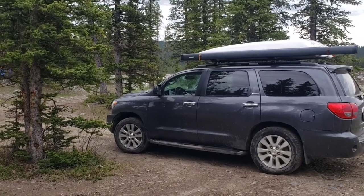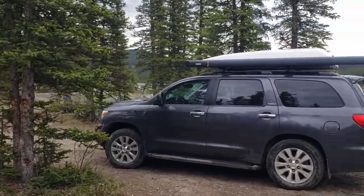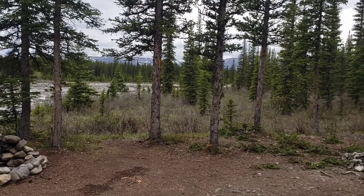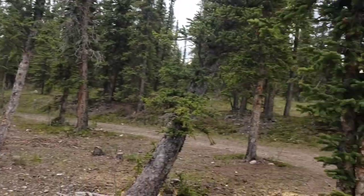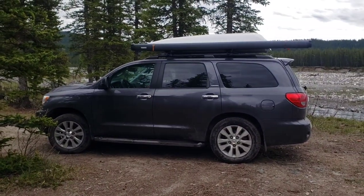Hello YouTube! Here we are again in the mountains. We're gonna be heading out from our camping adventure today. It's been a good day — a little bit of rain, but altogether quite nice in Alberta.